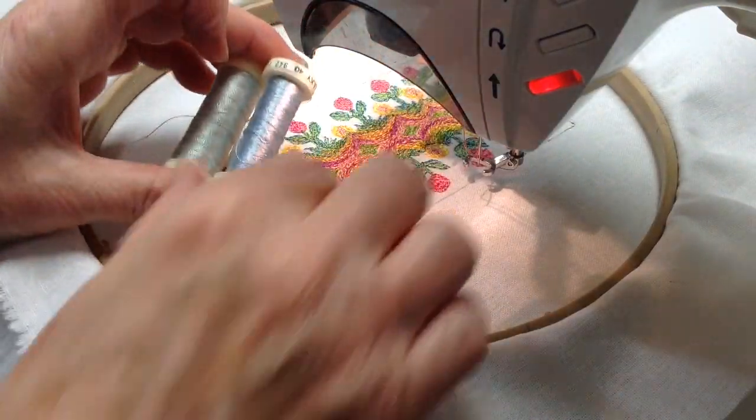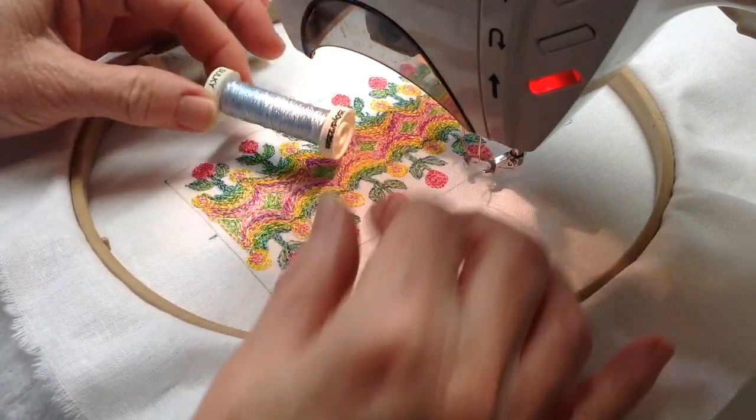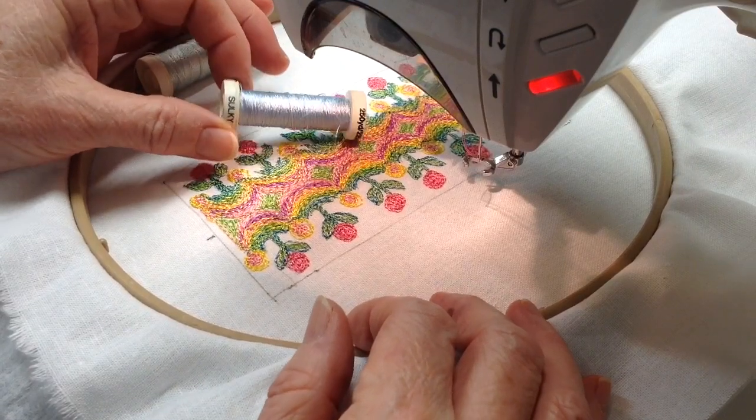Now it's time for the blue skies. I have this — it's sort of an aqua — and then that's a pale, kind of a silvery blue.